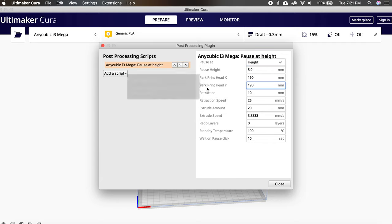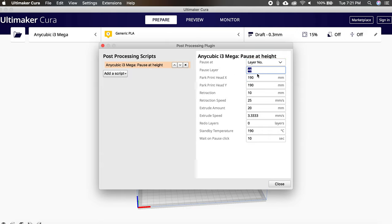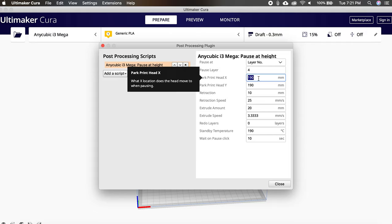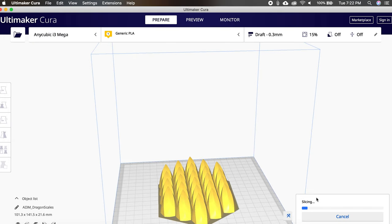When you select the script, it will open a form on the right for you to configure it to your needs. For my print, I'm going to have it pause at a specific layer rather than a height. I'll tell the print head to return to 0 on the X-axis and 190 on the Y-axis — this should be enough to get the print head out of the way so we can lay down the fabric. With the script configured the way you want it, close out of that window and import the file you want to print into Cura. Slice it like you would for any other print and save it to a file.